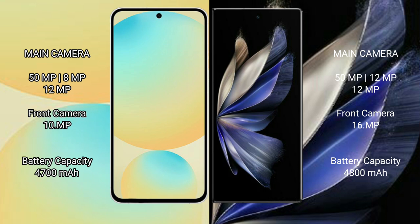Samsung Galaxy S24 FE has a 4400mAh battery with 25W fast charging support. Vivo X Fold 2 has a 4800mAh battery with 120W fast charging support.